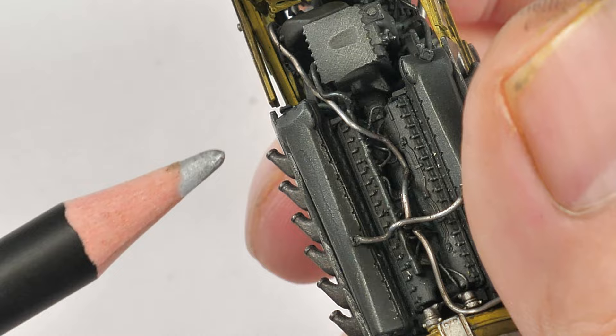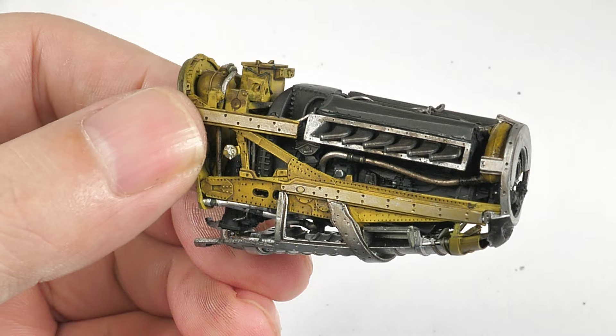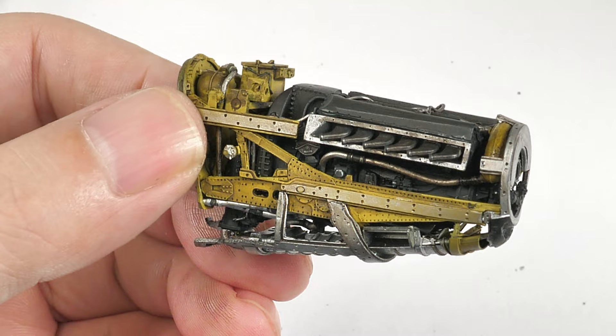And there we are — complete. The next video we're going to be working on the actual aircraft and finishing off this build. Remember to join me on Patreon, where we've got a growing community. See you guys real soon.